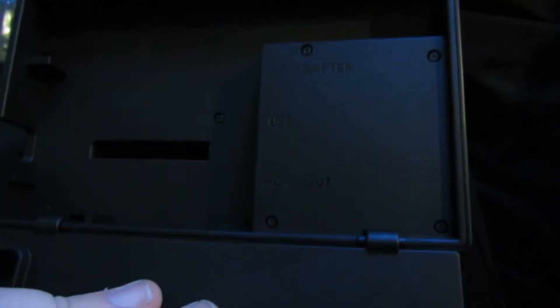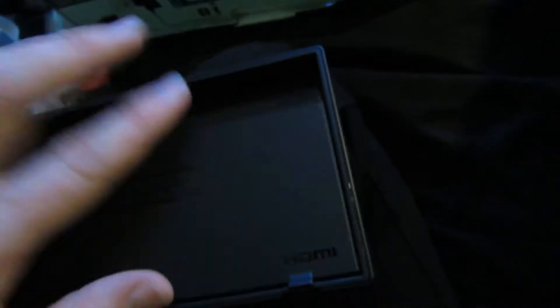And then this is the dock, which you put your console inside here. On the back it has all those ports — you've got AC adapter, USB, HDMI out. And then you close that and slide the console in, and it connects to the TV. And when you take out the device, it switches off on the TV and then it changes to the handheld screen.